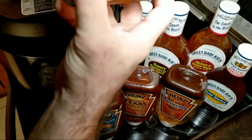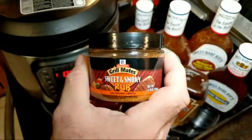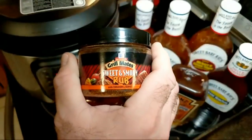I still got some of my rub here — I think I used a little too much when I did it, but that's okay. This is the homemade sweet and smoky, so when I take the ribs out I'll sprinkle a little bit more on there and then the sauces of my choice or your choice.